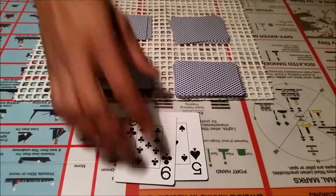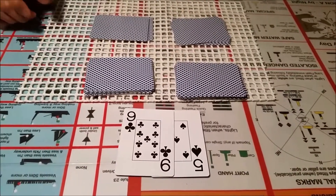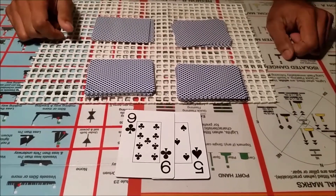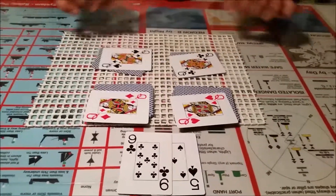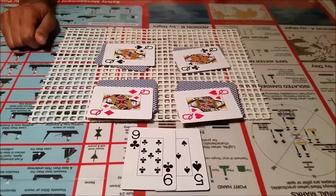So the key card — the nine of clubs — is over here, and we find the spectator's selected card next to it. While picking up this card, you find the spectator's card. They thought the trick was finished, but now — since this trick is called 'Impress the Ladies' — ask whoever you are showing the trick to deal down the four top cards, and you end up with four Queens. Thank you, have fun, bye.